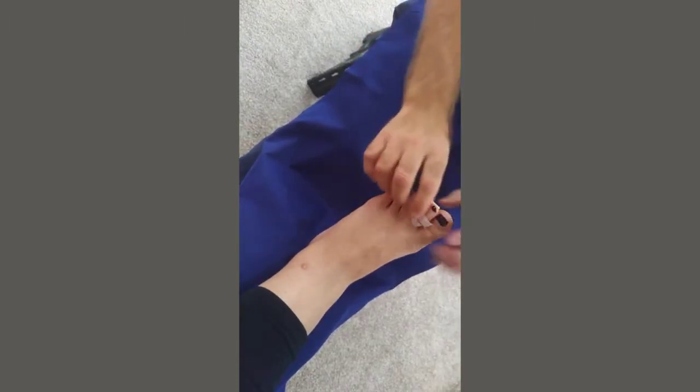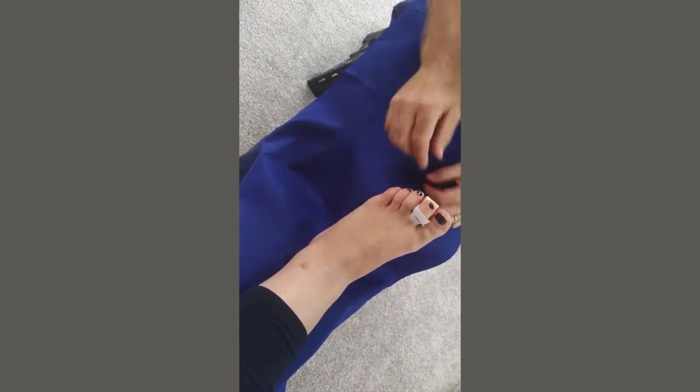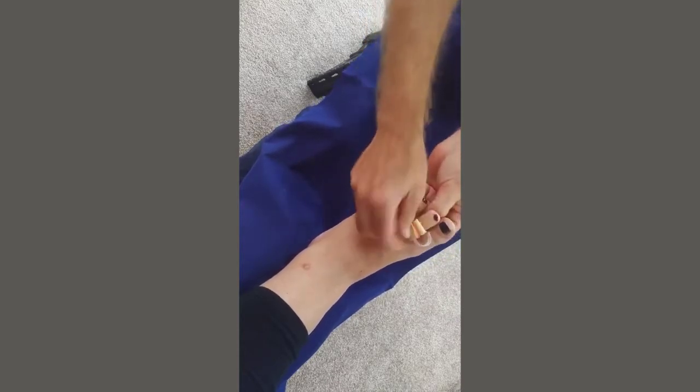Cut off any excess, and that will hold the end of the toe off the ground so it's not taking as much pressure. Equally, as mentioned, you can use it the other way up to protect the tops of toes as well.